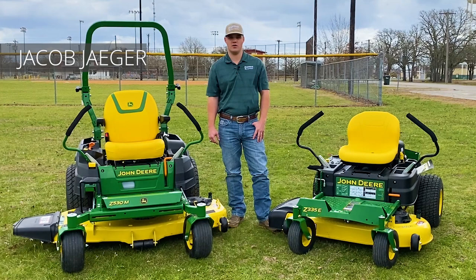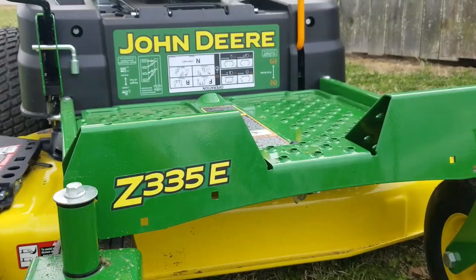Hey, it's Jacob with Shop as John Deere and today we're going to take a look at a couple of mowers out of our residential zero-turn lineup.